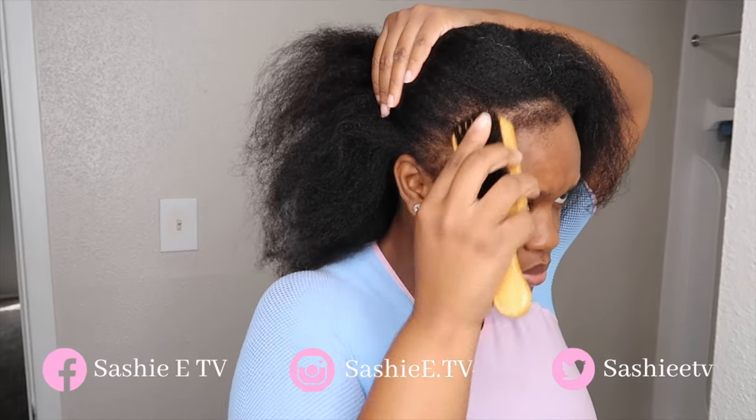Hey guys, what's up? It's your girl Sashie E. Welcome back to my channel. So in today's video, I am going to be doing the Jada Waiter braids, or the Jada Waiter inspired braids, or just five jumbo knotless braids, you guys.